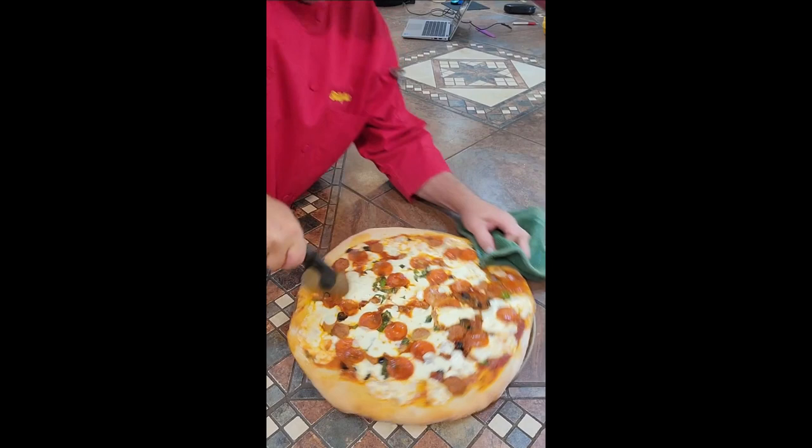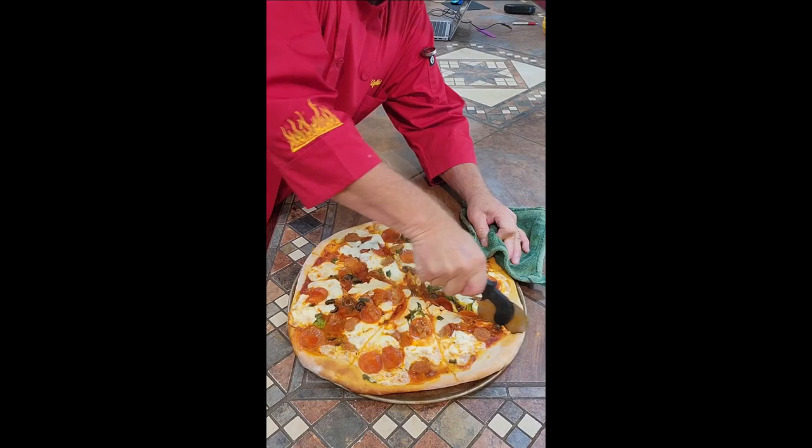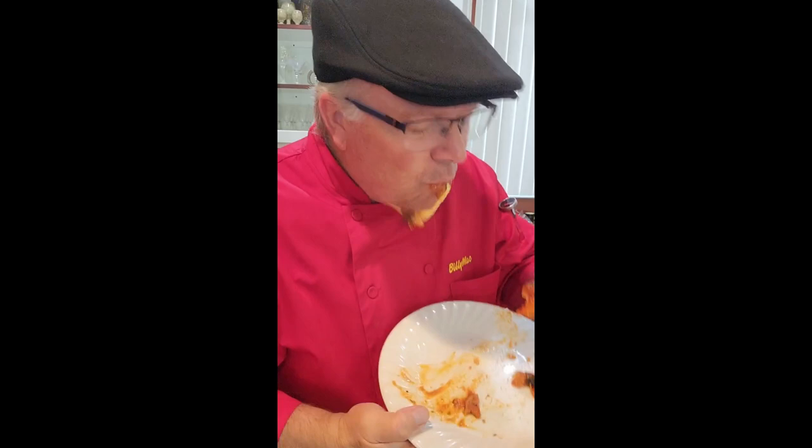Alright guys, let's cut into this. Oh man, that smells so good. You know what time it is. Hey, Pazano — ring them, ring them! That's so good. Wow. Manja!